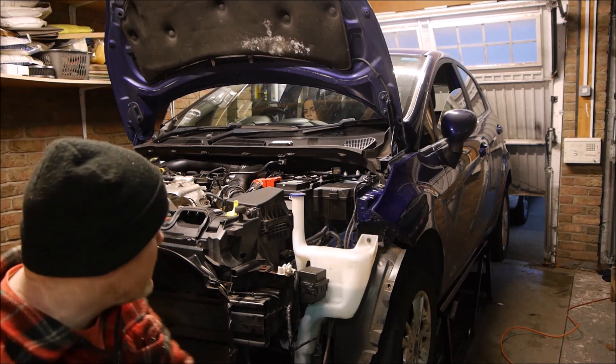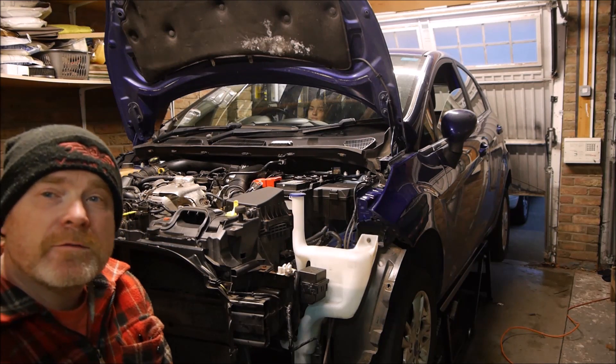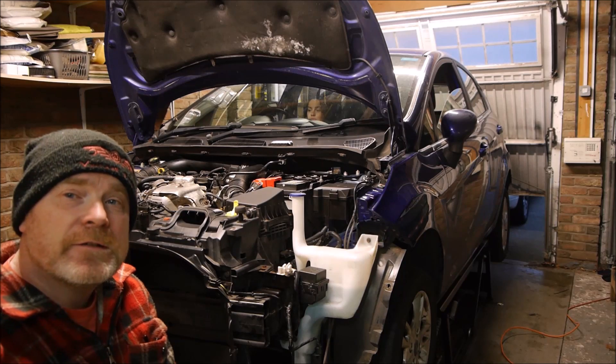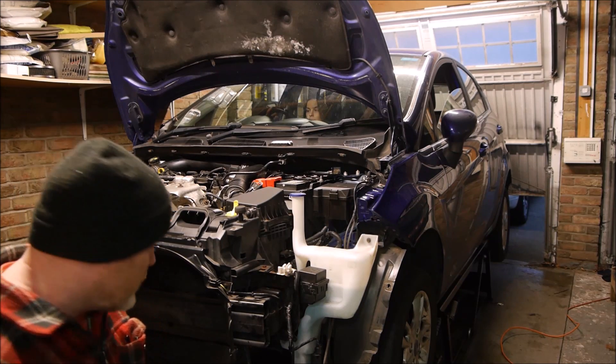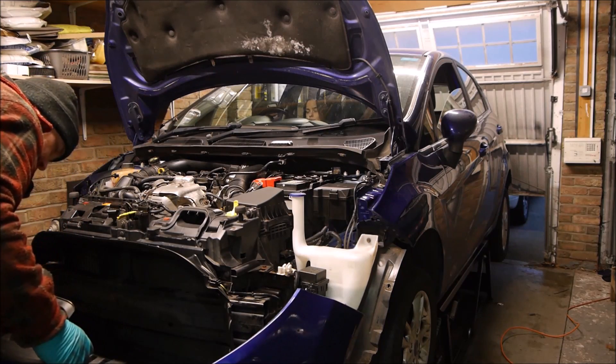Initial rush run-up test seemed good. No coolant leaks, no engine oil leaks, no strange noises - so that's all good. We're starting to put the front end back on and make it look like a car. We put its face back on.